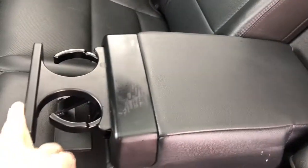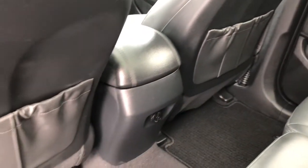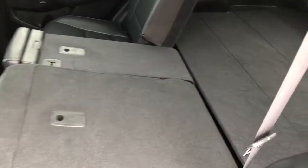It does have a couple of drink holders in it. There are document holders behind your back seats and a 12-volt outlet. If I pull this lever your seat drops down very easily if you needed that extended storage.